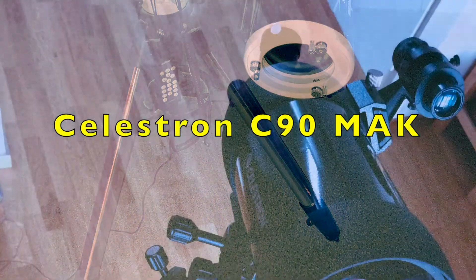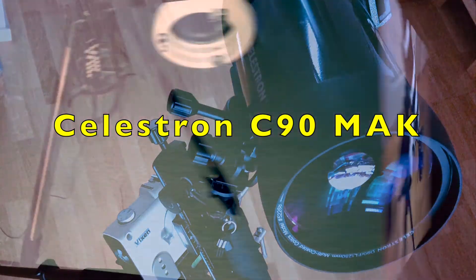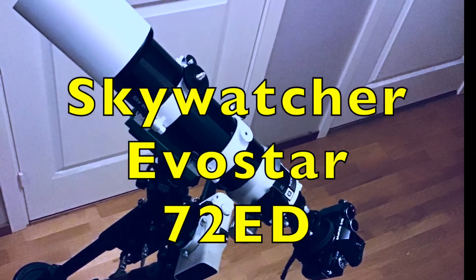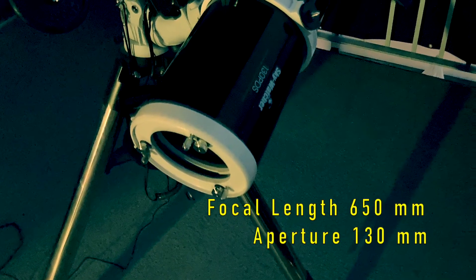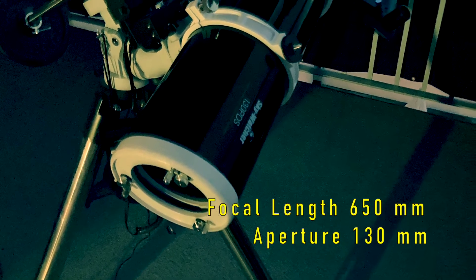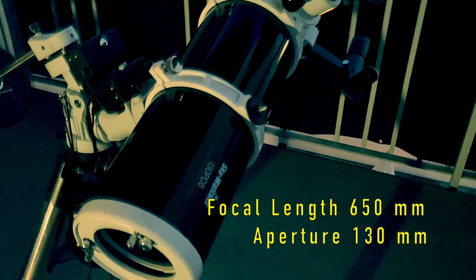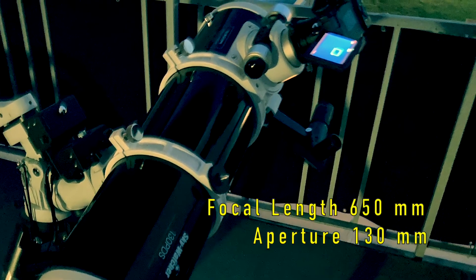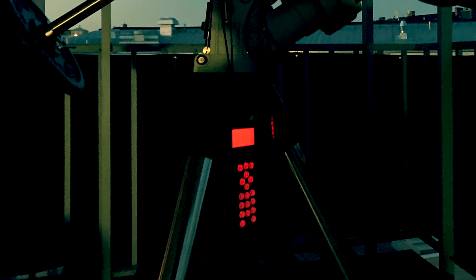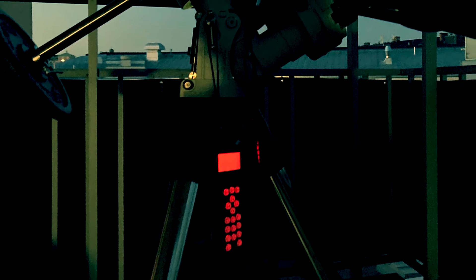I have previously done some imaging of Jupiter using a Celestron C90 Mak and Skywatcher Evostar 72ED, but this time I wanted to try planetary imaging using a Newtonian telescope. My Skywatcher 130 PDS has the widest aperture of all my telescopes, which in theory would give the highest image resolution. As with all reflectors, this telescope has lower contrast than a refractor, which may cause some problems because of a lower signal-to-noise ratio that became apparent in this test.